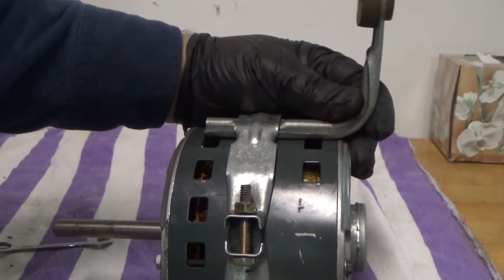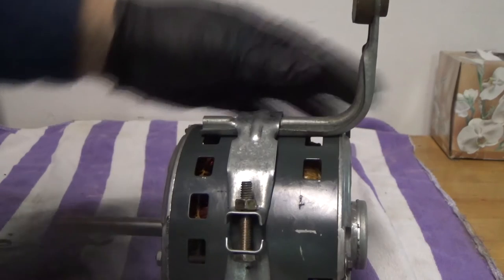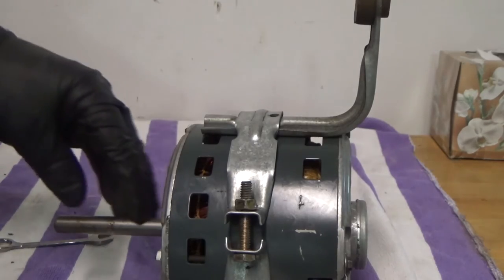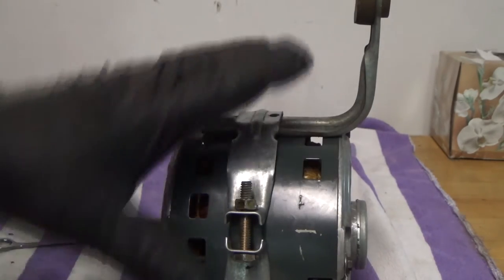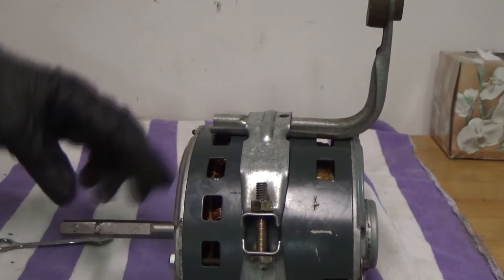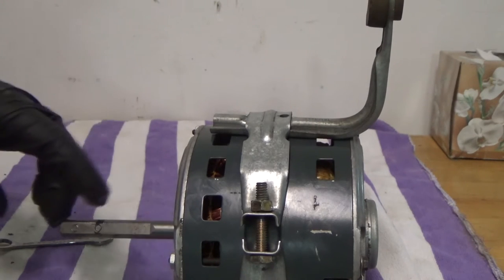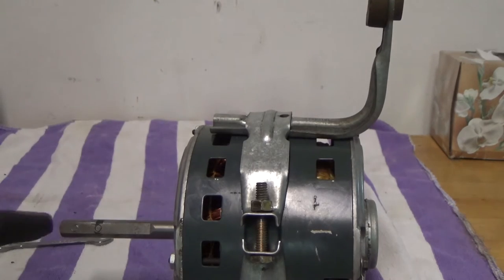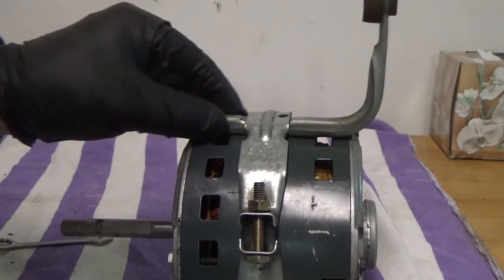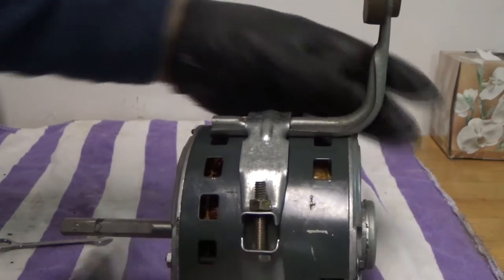For reassembly, note there's a little groove that the motor mount sits in. The location of the band and the mount need to be such that they can fit inside the squirrel cage. It doesn't have to be exactly the original position since there's almost two to three inches of play on the shaft where the screw can mount. The new motor is even longer, so you can put the band in the middle and position the mount accordingly.